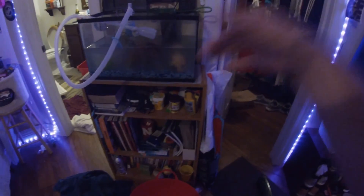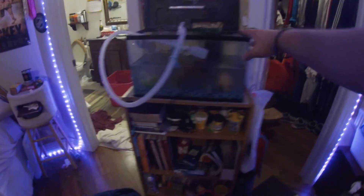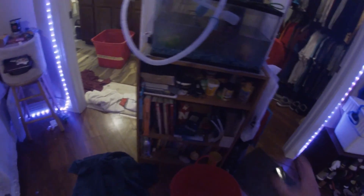We're going to be emptying out the water and then we'll probably just take it outside and clean all the sand, clean all the filters, replace everything, and make sure everything gets absolutely cleaned out.